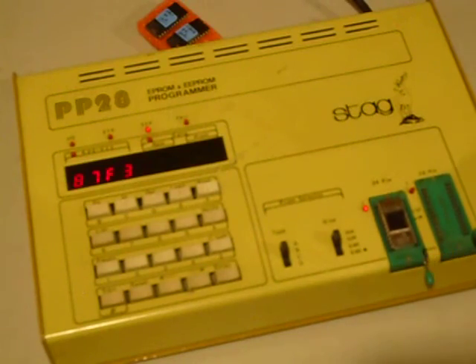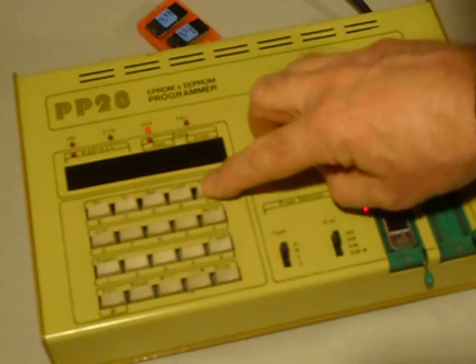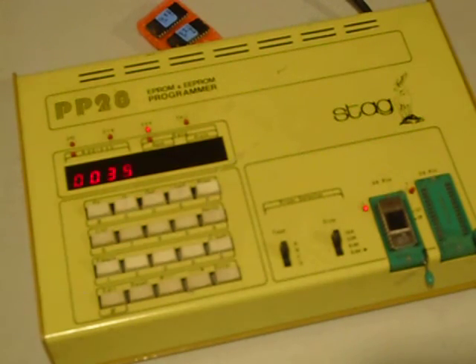I'll put the new EPROM in there — this has been erased in the EPROM eraser. It's in the socket, it's ready to go. I will push PROG, and you can see the numbers counting down — that is the program going into the EPROM. This is all the information I have on the Stag. If anybody has the Stag manual, I sure would appreciate getting a Xerox copy of it, and I would certainly pay for your time and mailing cost.